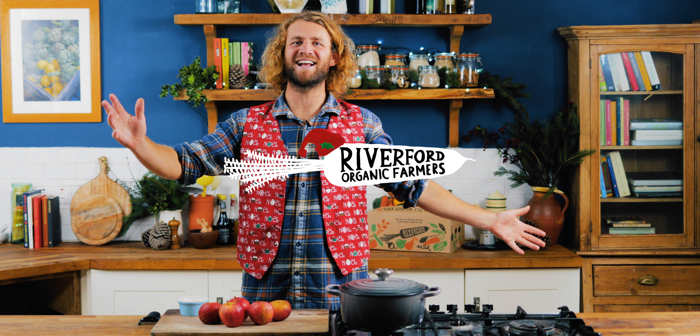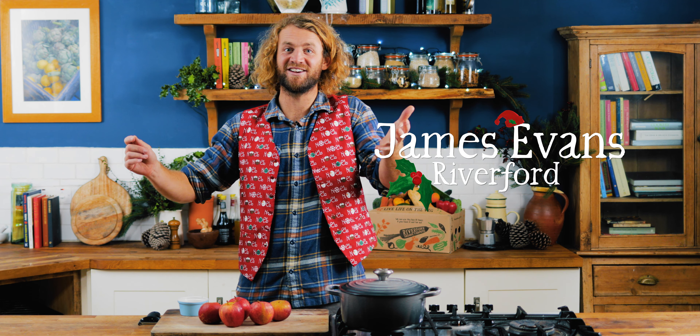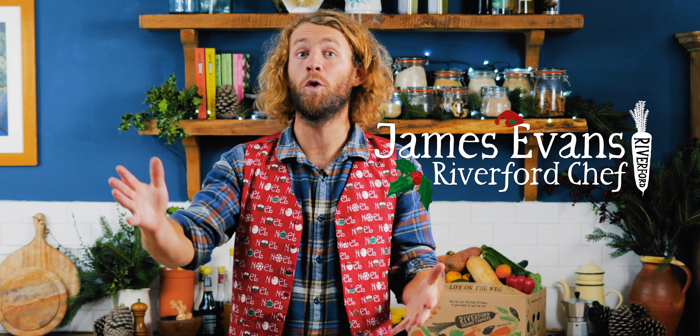Welcome to the final veg hack of our 12 Hacks of Christmas series. Over the last few weeks me and Bob and the whole team, James as well, have had a great time putting them together and we really hope you found them useful.